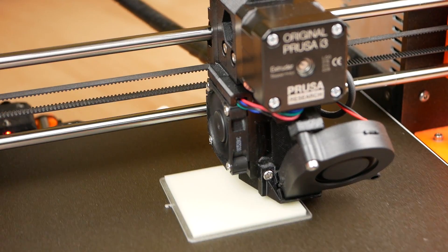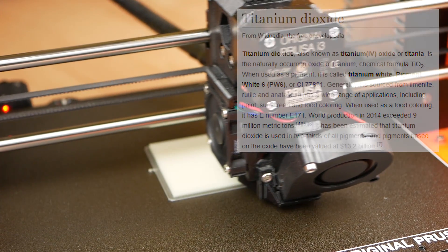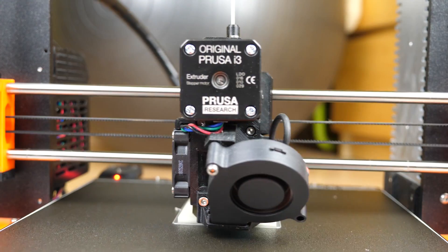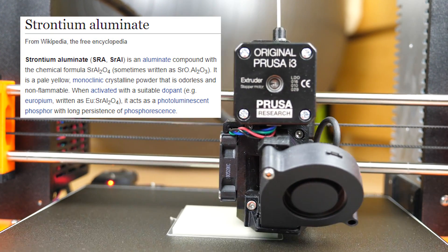White materials, for example, can contain titanium dioxide, which is a very common white pigment. Just as in your toothpaste that also contains it, this ingredient can increase the wear during printing. It gets really bad with glow-in-the-dark filaments because the strontium aluminate used as the glowing component can chew away a brass nozzle after only a couple of hundred grams of material.